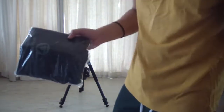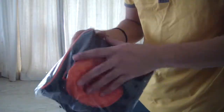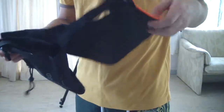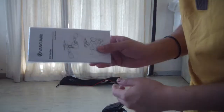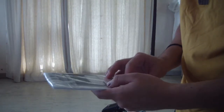I almost didn't see this, but this tripod also comes with a nice black and orange carrying bag. Oh, we should not forget the manual. I know a great place for this — there you go.